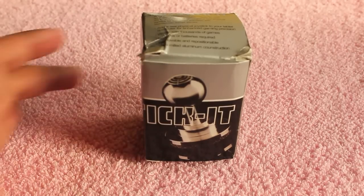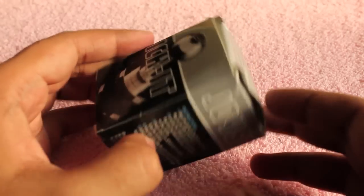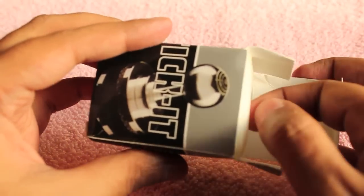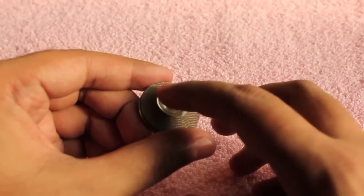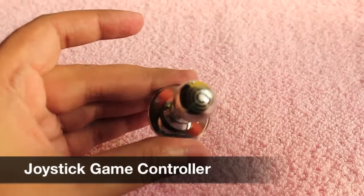Let's take a look at this product. Can you guess what it is? Still no ideas. It's a joystick for touch screens.